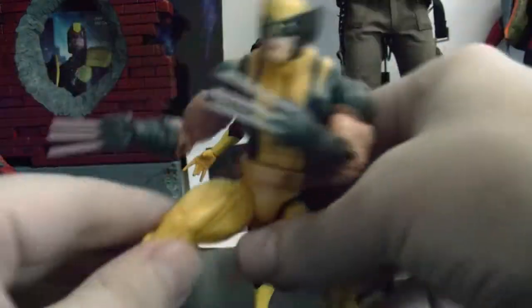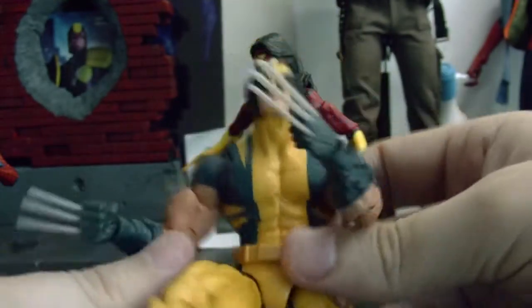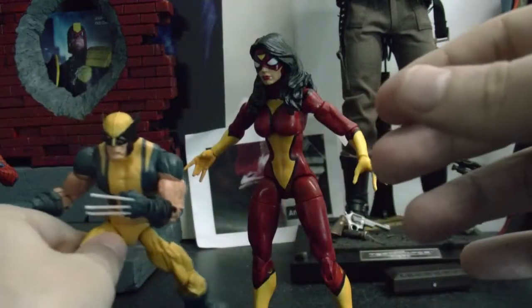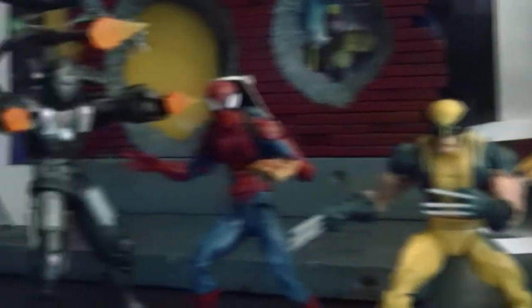Like this Wolverine — when I bought him like a year ago he used to be like 20 bucks, and now you can't find him for less than 50 bucks. So they're going up in price, and that will probably happen with other figures too. By any chance, if any of you guys are interested, I'm selling this diorama right here.